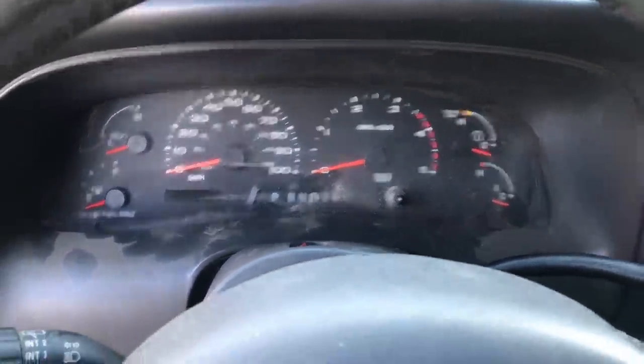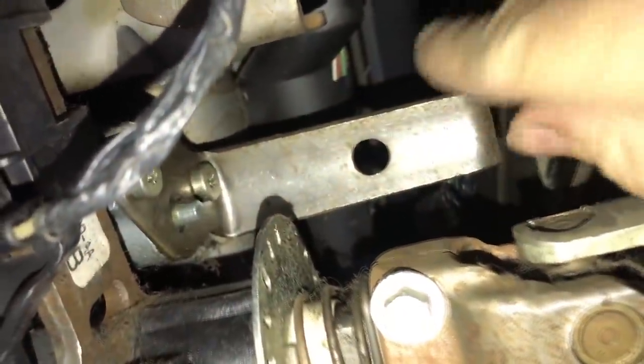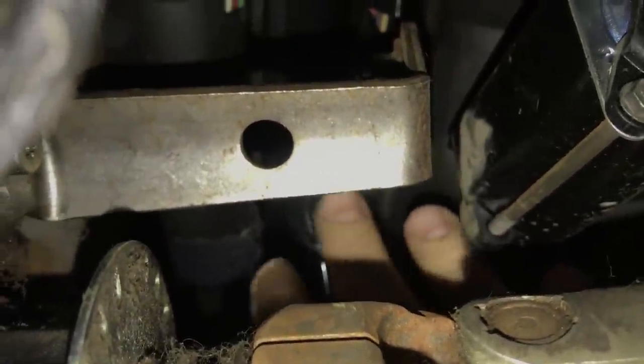If you happen to be stranded in the middle of nowhere and you have to get somewhere with your vehicle, you can go underneath the steering column here, behind the dash on the driver's side, above the brake pedal. This bracket is what moves when you shift the vehicle. There's a little stud at the end of the bracket, and the transmission shift cable end — that little bushing goes on the little pin, the little stud. That's what shifts the transmission.